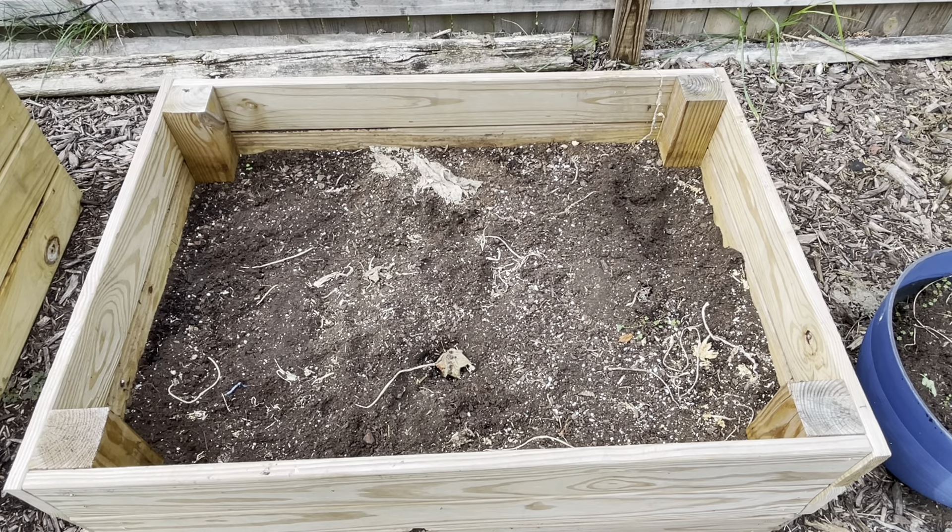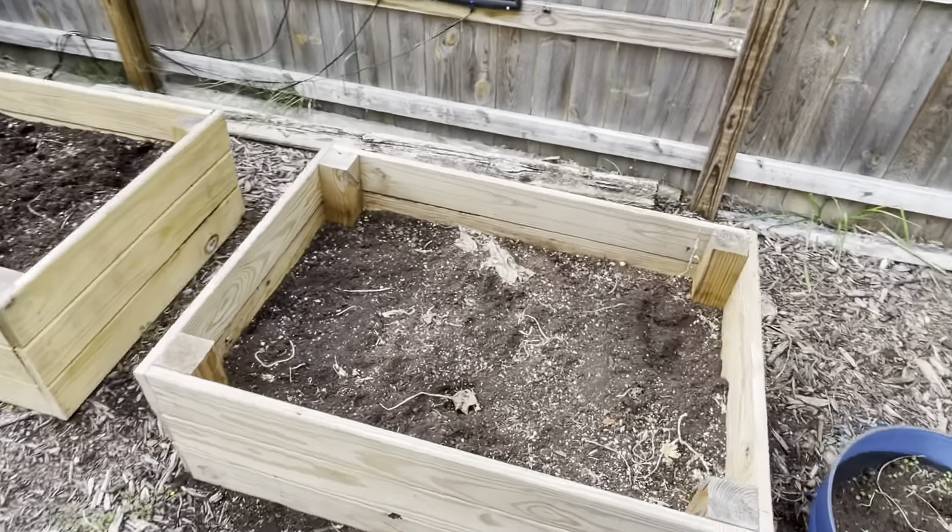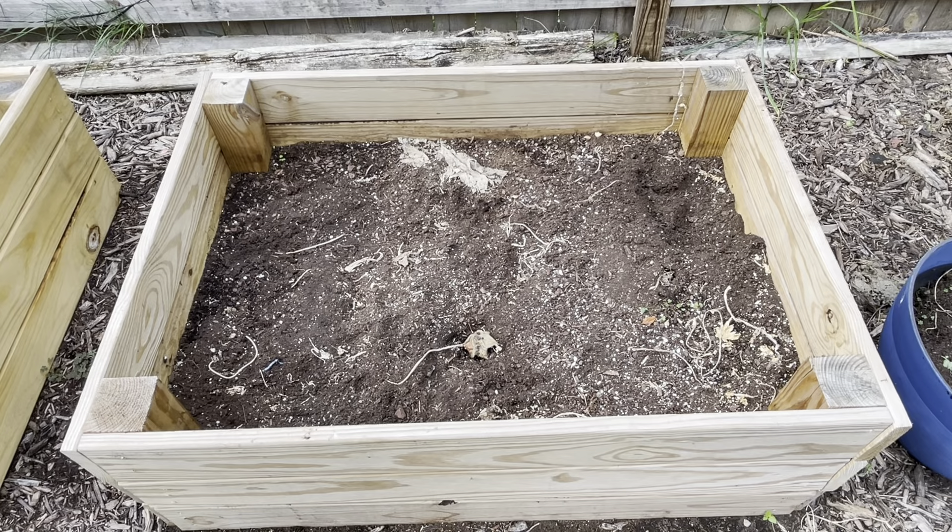The zucchini was great but the squash just got overrun. So what we're going to do: this box is going to get the zucchini, and the original pumpkin box is going to become the tomato box. The tomato box we had this year yielded great tomatoes, but we want to give them more room to grow in a bigger box. And the new box I showed you will be for the pumpkins.